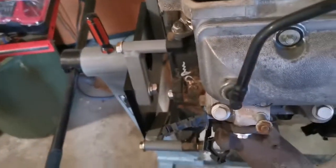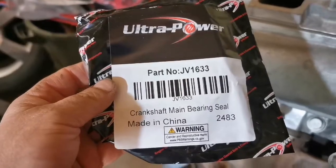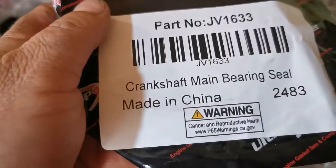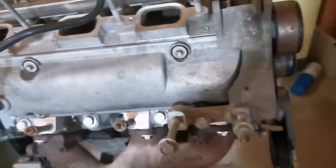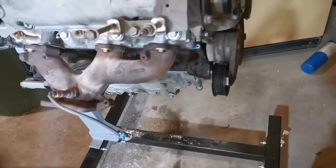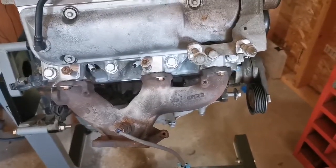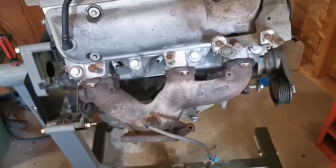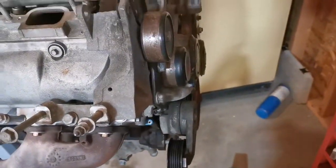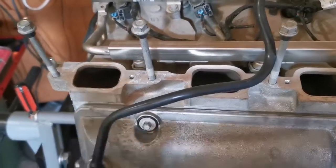I also got a rear main seal to put on — made in China. There's a cancer warning on it, so that's great. I'll put that on before I put her back in. I'll have to make a video of all the stuff I actually put in it — I have all the packages still so I can film them and show you everything. Thanks for watching.